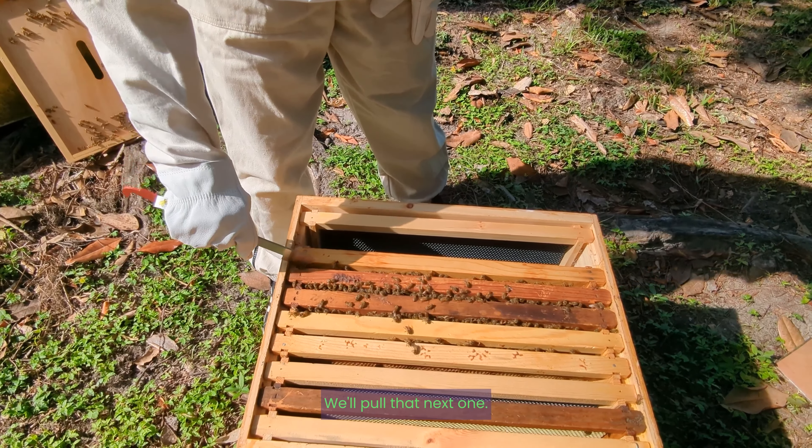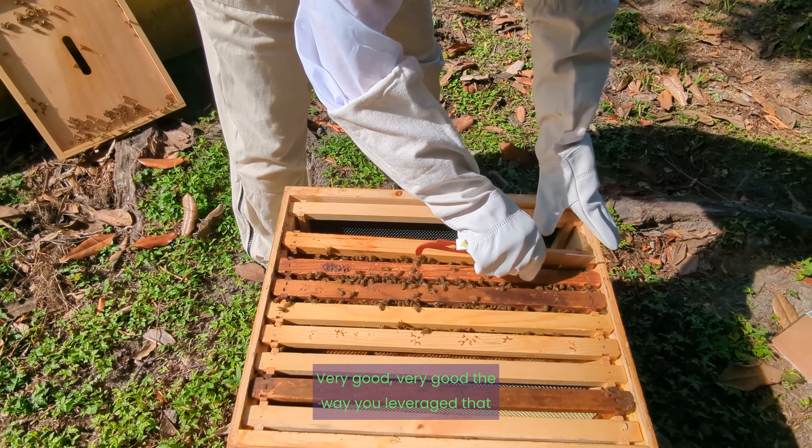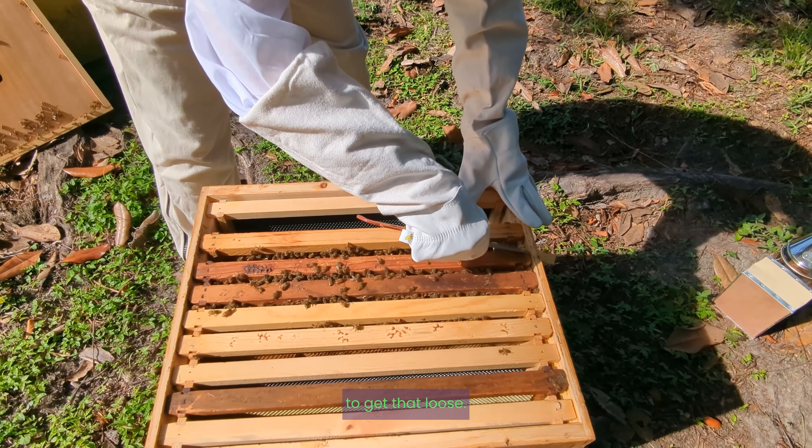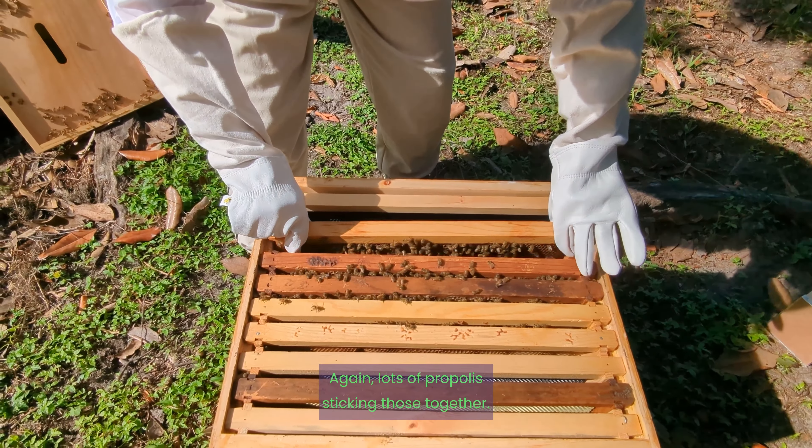We'll pull that next one. The way you leverage that to get it loose — again, lots of purplish propolis sticking those together.